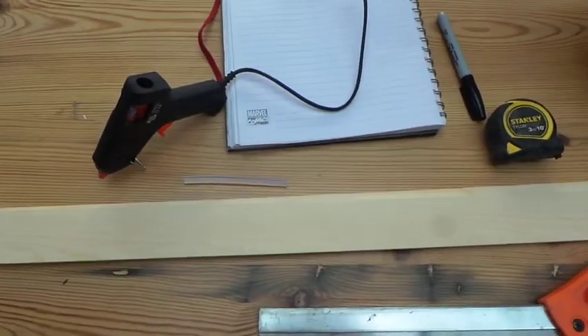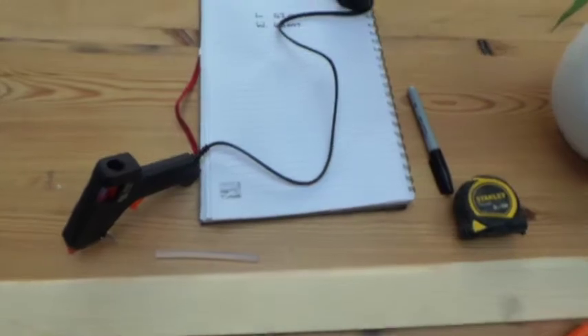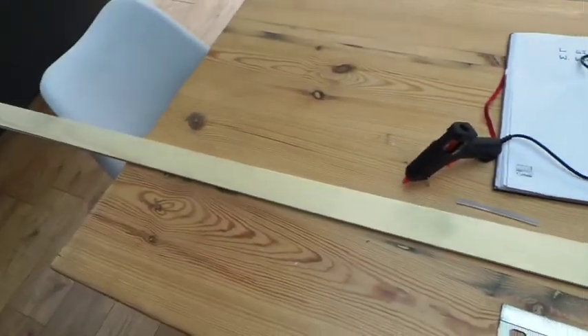A saw, a glue gun, a pen and paper for your measurements, a measuring tape, and some wood.